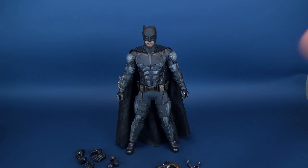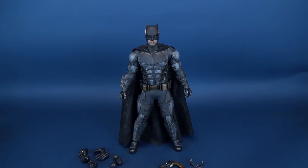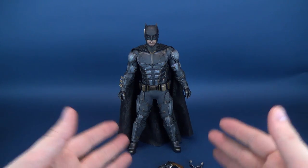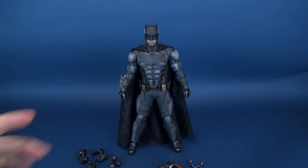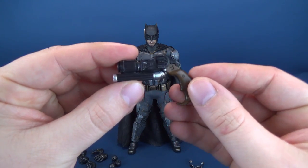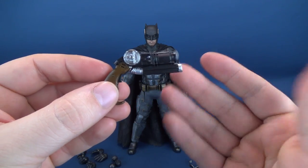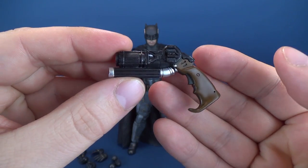Normally this would be the time to look at the figure first and foremost, but I'm going to work backwards and look at the accessories first. Some of these accessories make reappearances from perhaps the Batman v Superman release or the subsequent Suicide Squad Batman, and that would be the Grapple Gun.